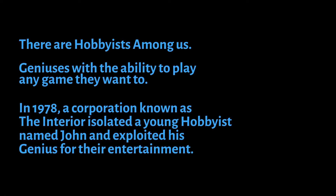There are hobbyists among us — geniuses with the ability to play any game they want to. In 1978, a corporation known as The Interior isolated a young hobbyist named John and exploited his genius for their entertainment. Then, one day, their hobbyist ran away.